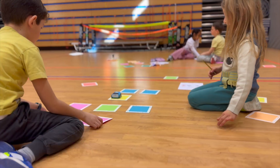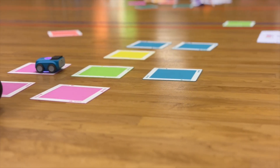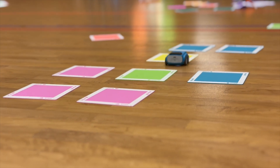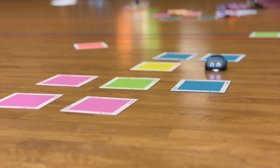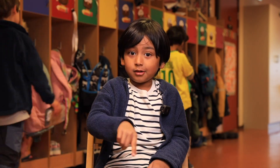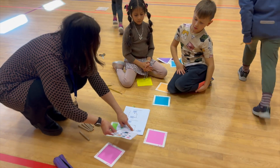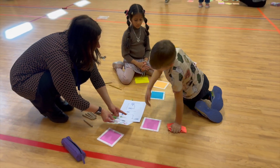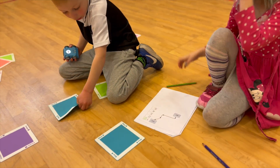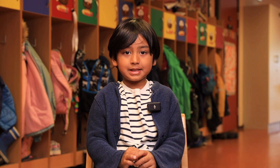A circuit is like a thing that goes round and round and never stops until the battery dies or you stop it. The hardest part was when it was a pair of challenges — we had to do loops. We had to do one loop, but I wasn't using nine colors — you could only use three blues. And I'm also using debugging to help me with maths, but mostly coding.